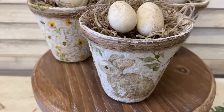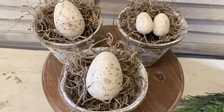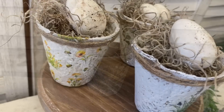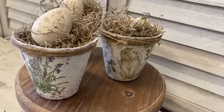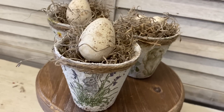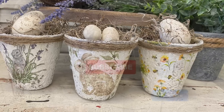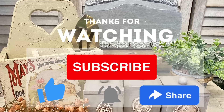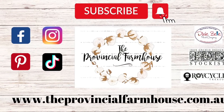And here are our finished Easter pots! I really hope that you enjoyed today's video and if you did I would really appreciate it if you would hit that thumbs up, leave a comment, and share it out to a friend that you think might enjoy it. If you're not already, I would love it if you could hit that subscribe button and the notification bell so that you don't miss out on any of our videos. You can find all of the products used in today's video on our website theprovincialfarmhouse.com.au. Thanks for watching!